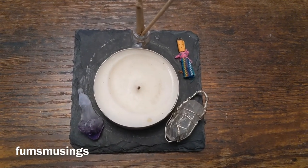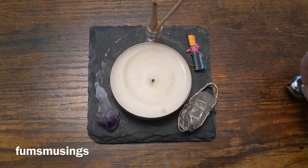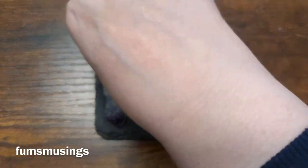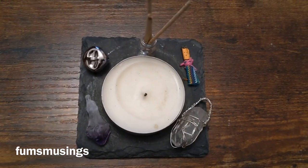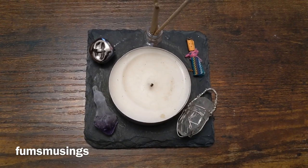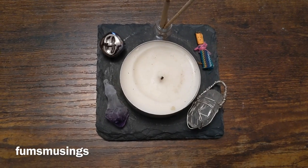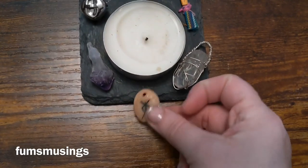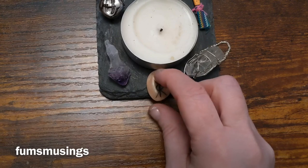I could use my little bell — put it on a piece of string if I wanted — and cleanse the area with sound. And there you've got basically what you would need while traveling. If I wanted to do some divination, I could think of a particular question and draw a rune from my set and place that on the little makeshift altar as well.